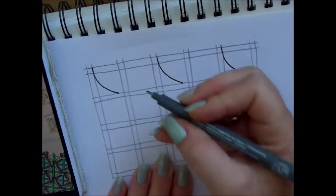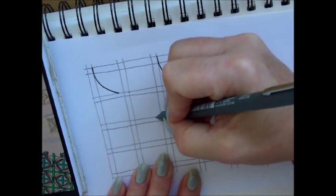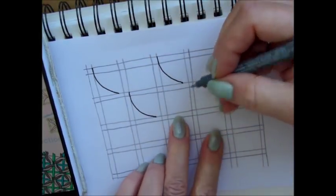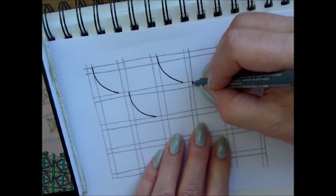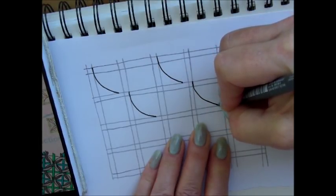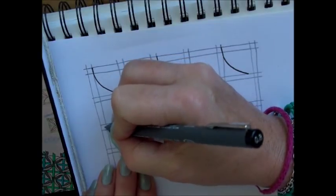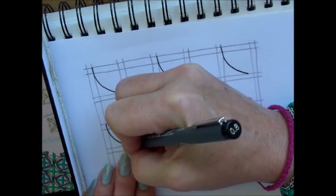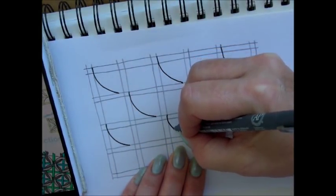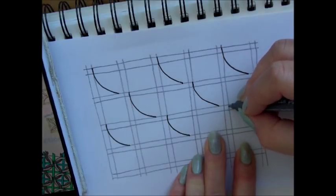Next step is the same but now we start in this box. So right side of this little square — let's put a dot, that makes it easier, at least for me — a curved line to that dot. Skip this one, right side of the box. Oh, I forgot my dot — put your dot, it really helps. And a curved line. Next is copying the first row. Put my dot, right side of the box, a curved line. Skip this one, put my dot, right side to the dot. Skip this one, my dot, right side of this little square.